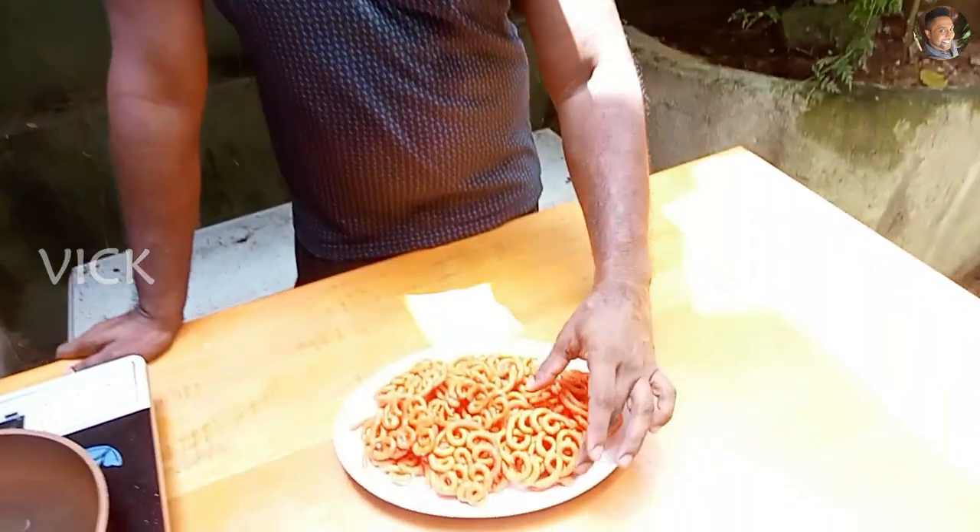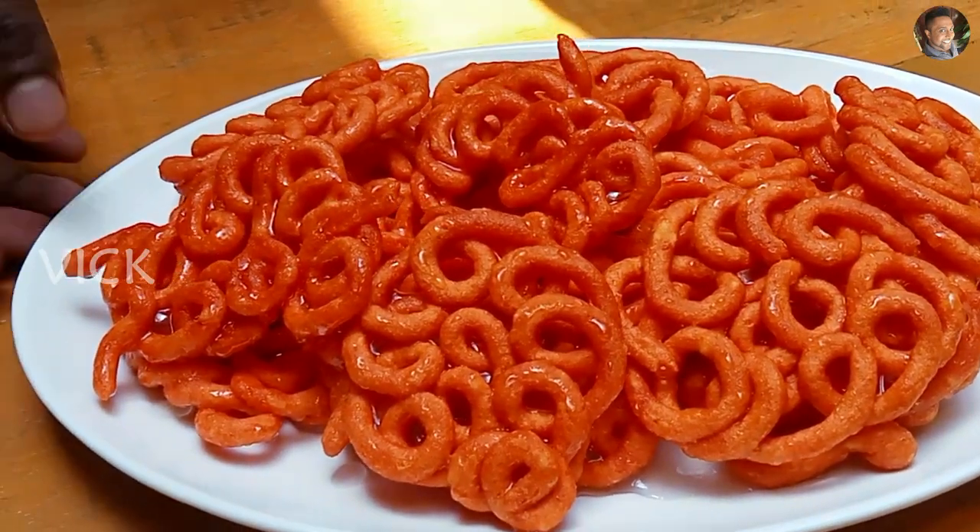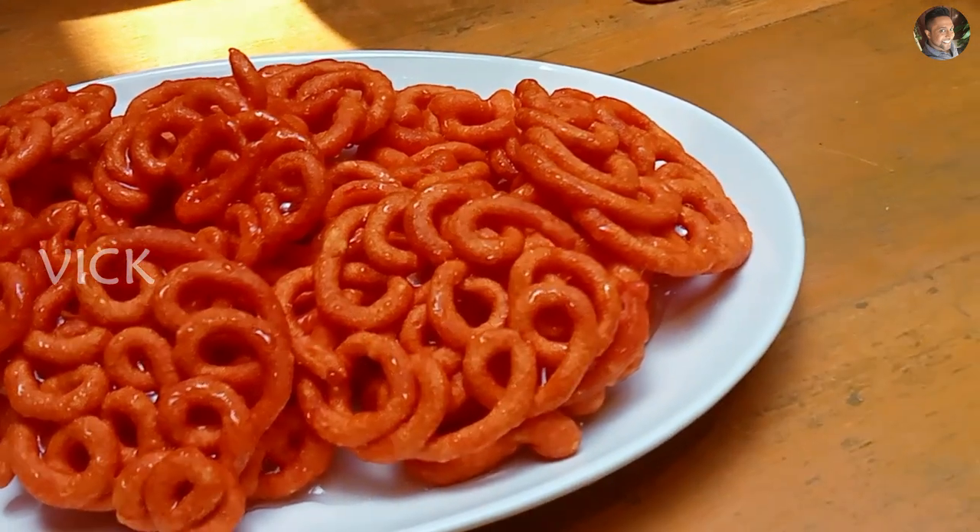The jangri is done! This is an instant jangri — you don't have to soak the urad dal for four to five hours. You can instantly make it if you have urad dal flour. With one cup of urad dal flour you get about 20 jangri pieces. This is perfect for a quick dessert or for your Diwali sweet time. I hope you'll try this recipe for Diwali — let me know how you liked it in the comments. Until next time, this is your host signing off!